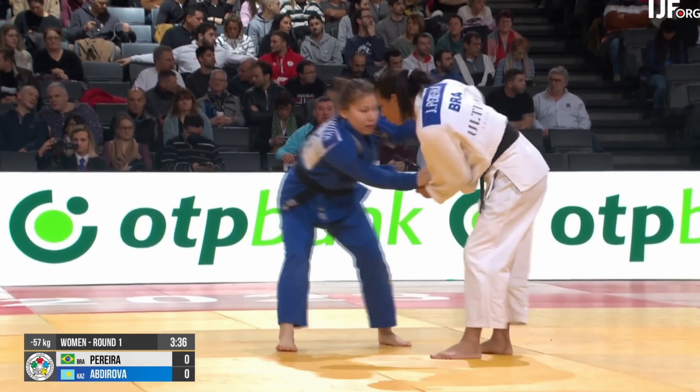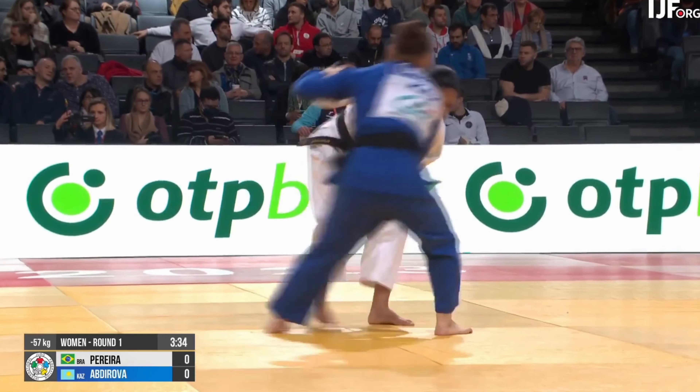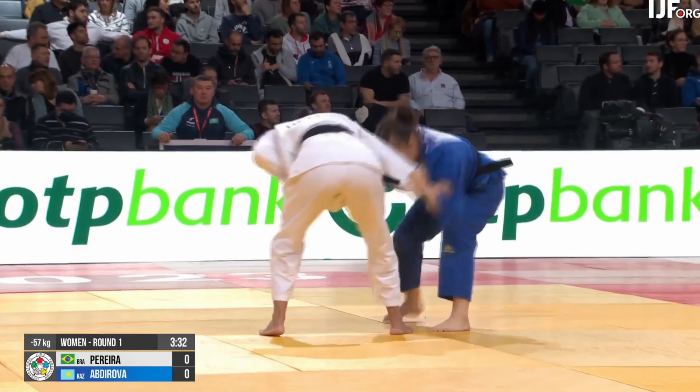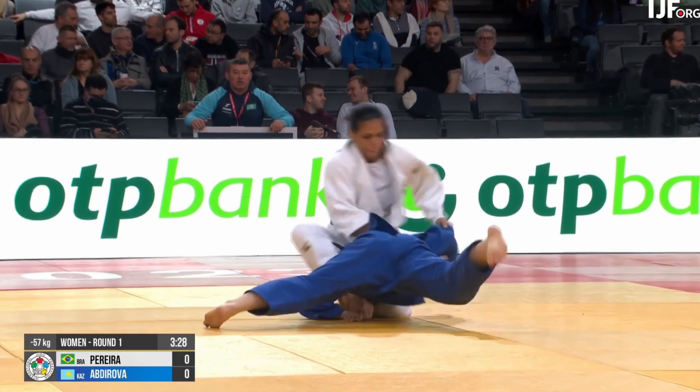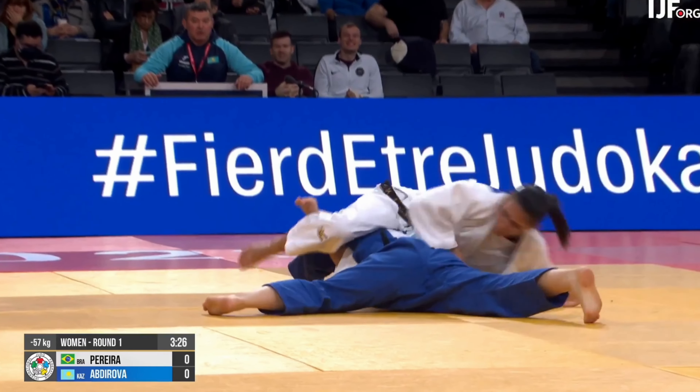This video looks at the best sankaku triangle techniques in judo over the past couple of months, and we're going to start with Pereira of Brazil.